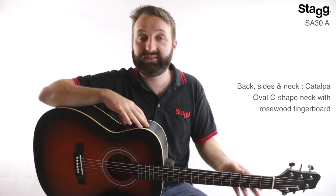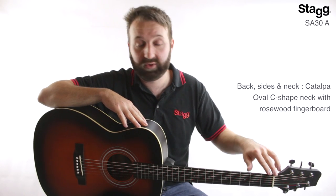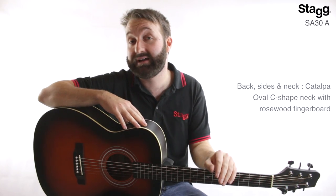The back, sides and neck are all made of kataupa wood, and the neck has an oval C shape with a rosewood fingerboard, which adds an extra level of comfort to your playing.